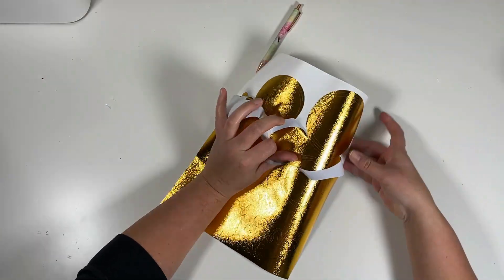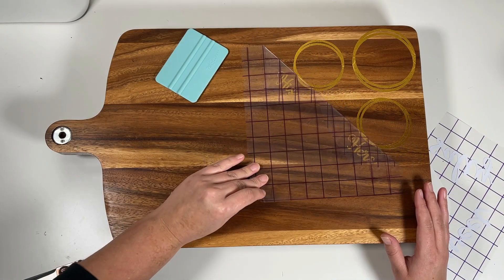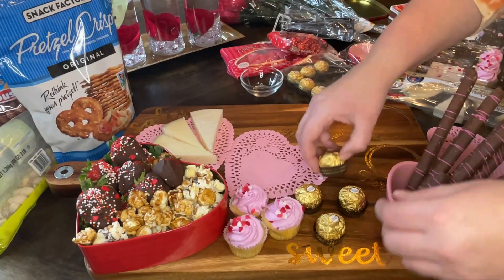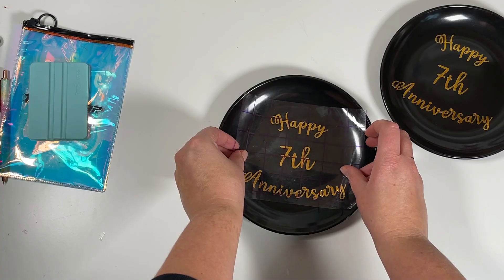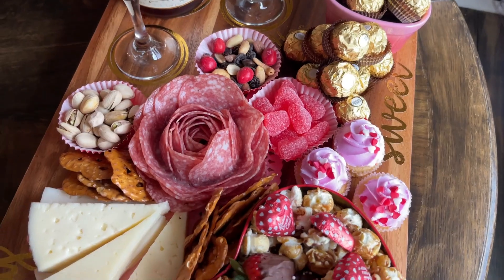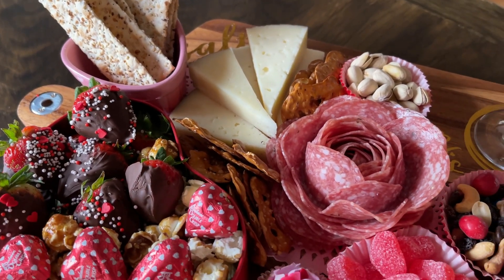Hey guys, welcome back, or welcome if you're new. In today's video I'm going to be setting up a romantic charcuterie board, or grazing board, for two that can be used for anniversaries, engagements, Valentine's Day, or just a date night at home. If you're interested in seeing how I created this and all of the things that I used, then just keep watching.